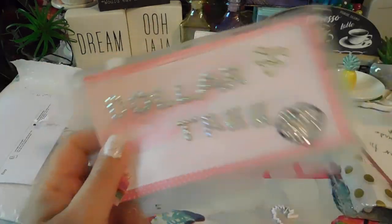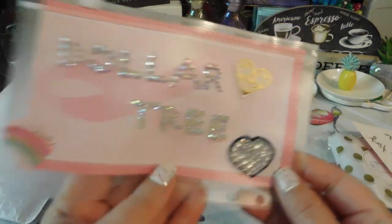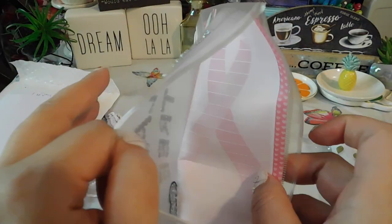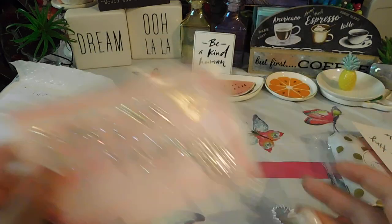I made this cute little Dollar Tree envelope but I messed up so I have to redo this. I think it's so cute. I'm going to go ahead and redo this heart but I love it — Dollar Tree envelope.